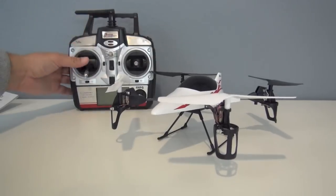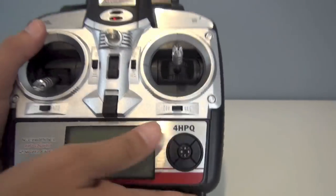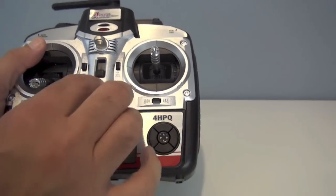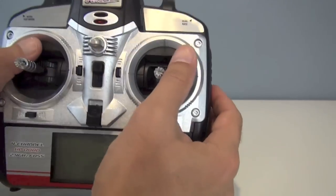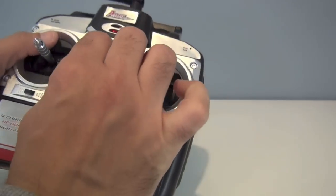Here is the radio — 2.4 gigahertz four-channel — and you can actually toggle between mode two and mode one. It comes set as mode two with throttle on the left stick. Push this button up — it takes a little bit of force — and now you have throttle on the right stick for mode one. We'll go ahead and set it back.